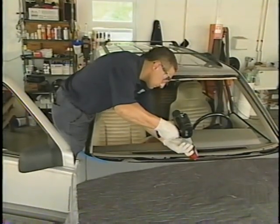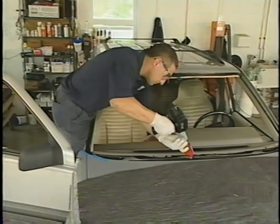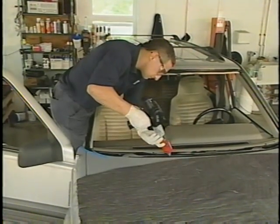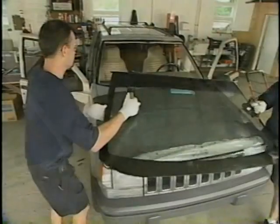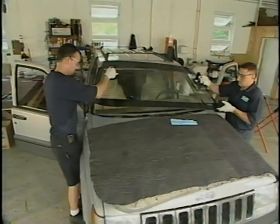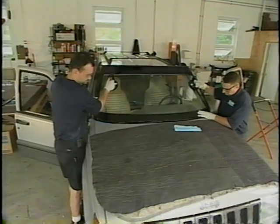Now the installer is ready to lay down a bead of urethane into the pinch weld. Once this is completed, the installer is ready to place the windshield into the pinch weld. Most larger windshields take two installers to place the windshield properly.